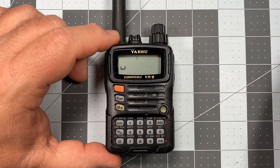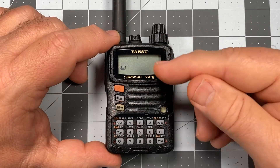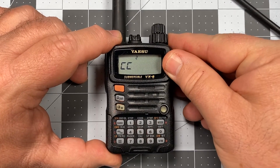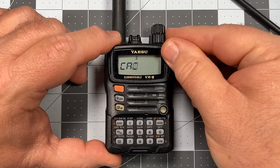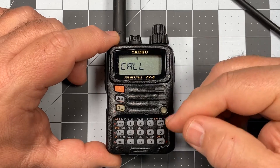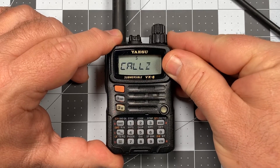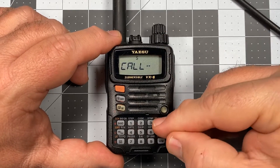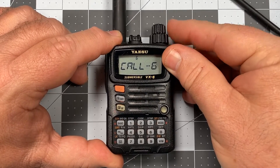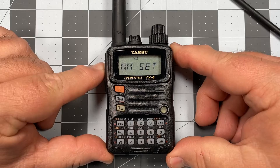We see a little cursor flashing, and we're going to use our selector knob — we've now got letters. First letter is C. Now to advance to the next slot, I press the mode button. I need an A. Press again, I need a couple of L's. Press again, advance. Now I want a symbol — a little dash. I go beyond the alphabet to get into the symbols, and there's my dash. Advance, and now I need numbers, which are before the alphabet. I'm looking for the number one. Press zero to save it, and press PTT to exit.